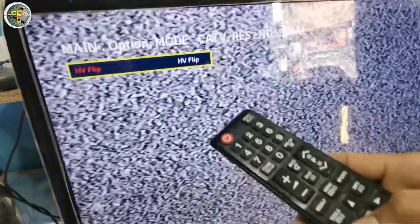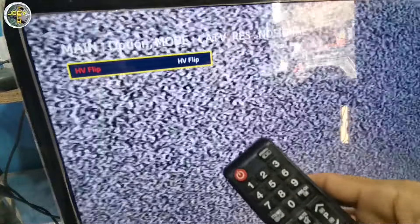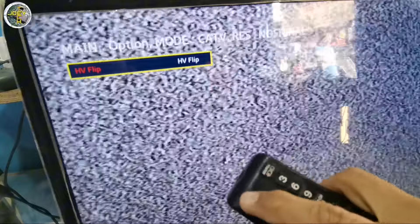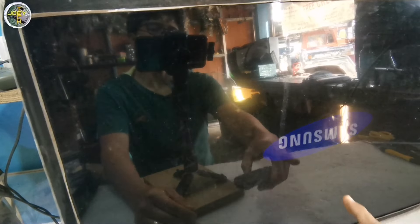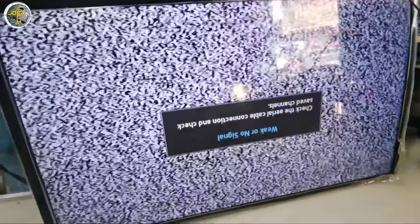So, HB flip. Yung ano tayo — HB flip. Ayan, so HB flip, enter natin yan. So, okay na yan. Power off natin, tapos power on natin. Ayan na, baliktad na. Ayan, so okay na sya. Okay na.